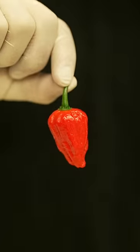Let's make the world's hottest wings. This is a Carolina Reaper. They're about 500 times hotter than this. I'm going to make wings that could kill a human. And I'm going to eat them.